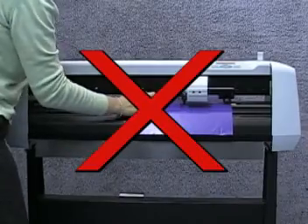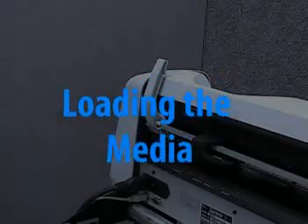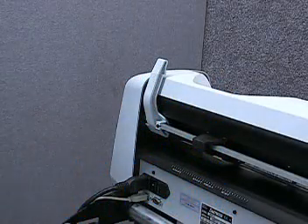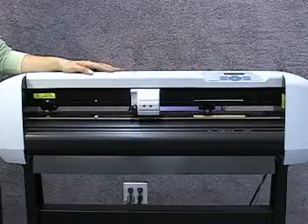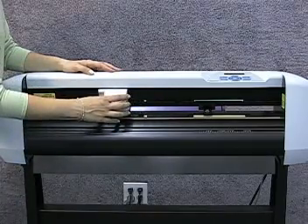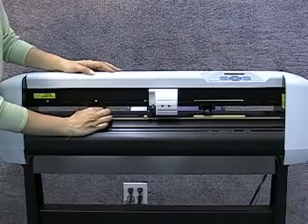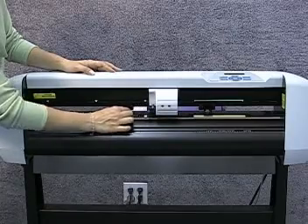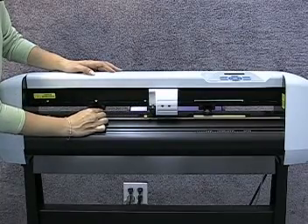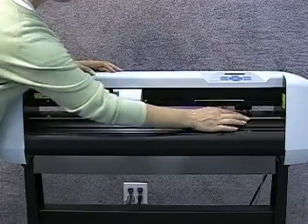Do not try to move the media selects once they are lowered, as this could damage your equipment. Now we are ready to load the media. First, raise the media selects by placing the lever in the down position. Move the head out of the way so you can see both media selects clearly. Slide the left media select above one of the smaller grit rollers — any position will do for now.